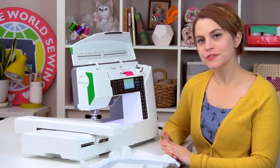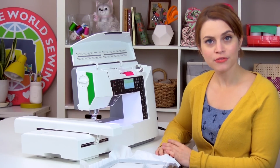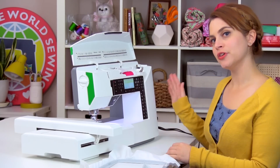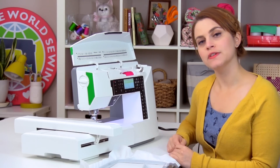If any of that was confusing or didn't really make sense to you, then you probably want to go back and review episodes one through five just to brush up on all that knowledge. So once you have your unit attached, you're going to turn on your machine and follow the prompts for calibrating and putting the USB stick in.